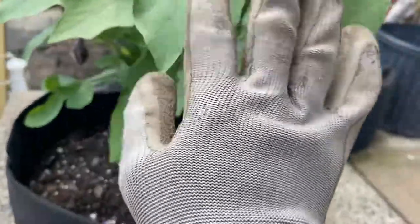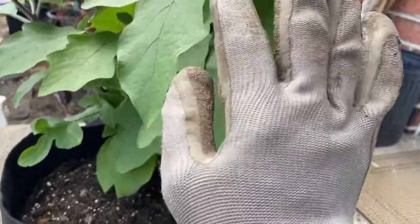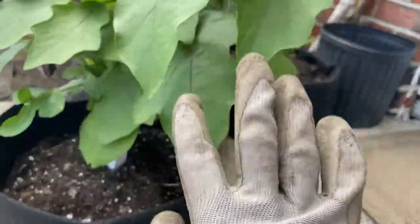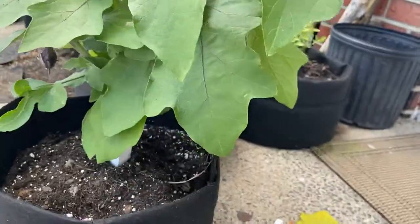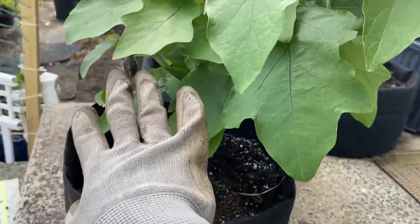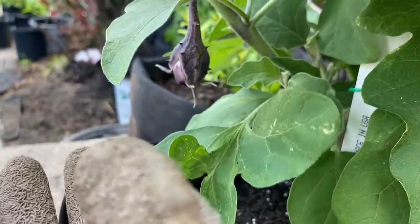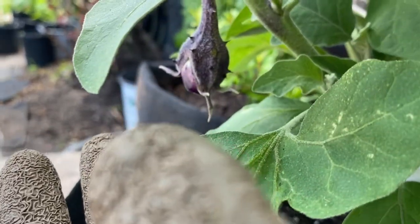When you first get this plant, when it first grows up, the leaves themselves have spines on them when they first start forming. And then when it starts fruiting, the eggplant itself has the thorns on them, as you guys can see.